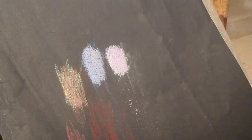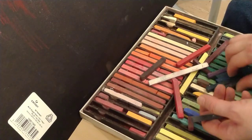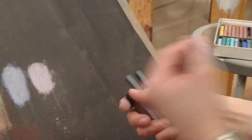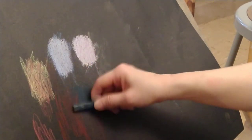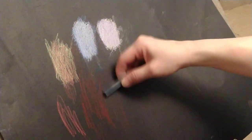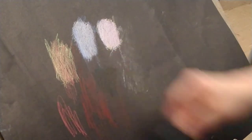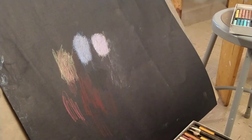How do you mix black if you're not allowed to use black from your pastel set? Same thing — take all the dark colors you can find in your pastel set, pick up a bunch that seem quite dark, and just mix them together. What's also helpful is if you have black paper to draw on, because that helps move things along and helps you get to black. It looks pretty dark in there — experiment, that's key.